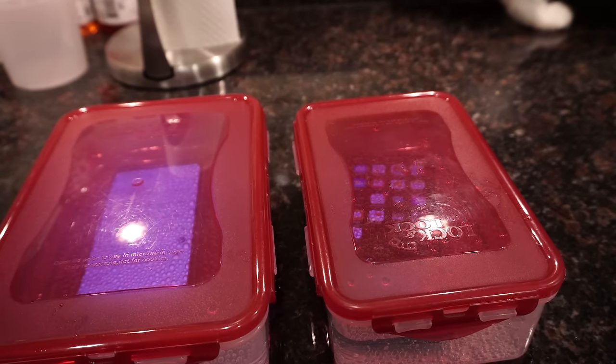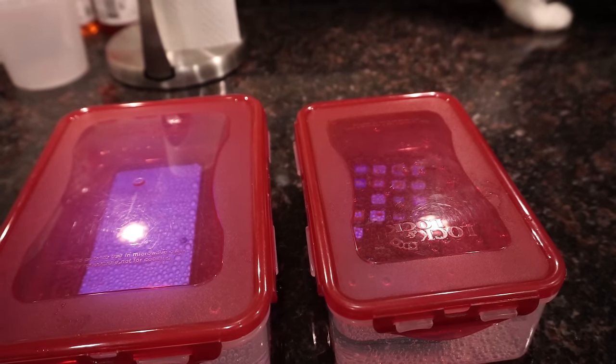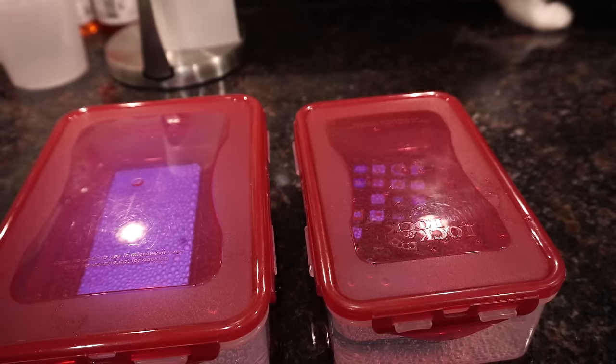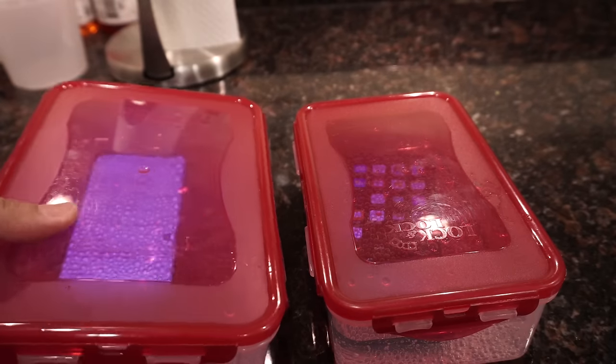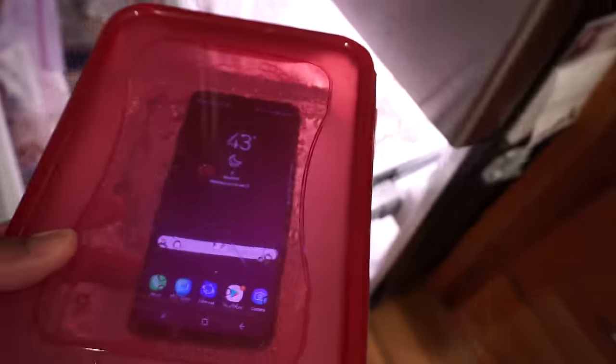All right, so now I've got to put this in the freezer. Let me open it right now. Start out with the S9 Plus - I'm going to take the camera so you can see. Going crazy - and I'm just going to stick it in here.